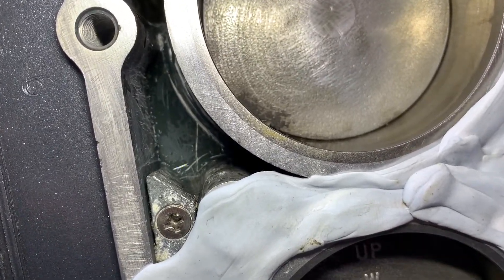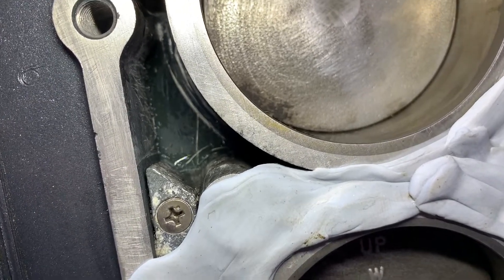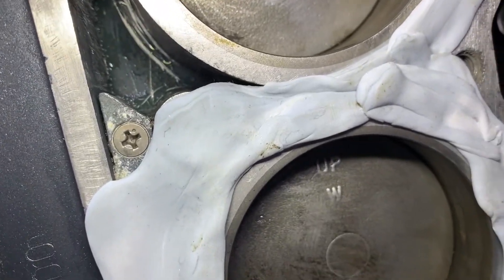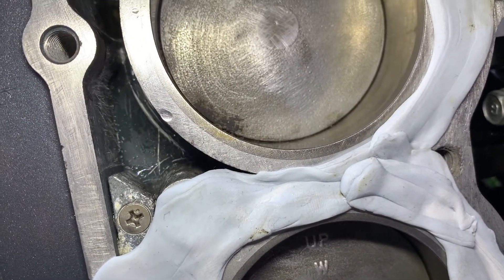No wonder there are a lot of engines after 10 to 15 years with salt buildup. I believe you really need to take the head off every 10 to 15 years, give it a good polish inside, and make sure there's no buildup.